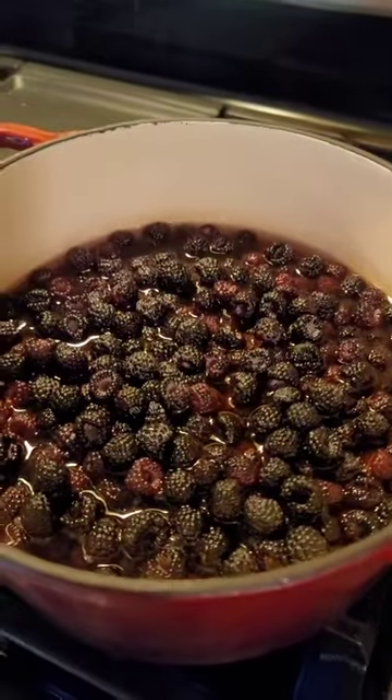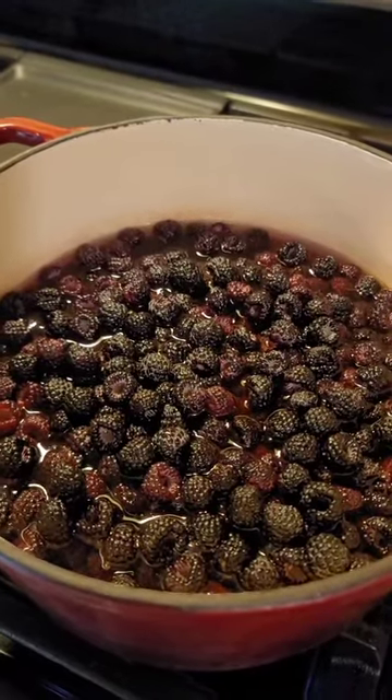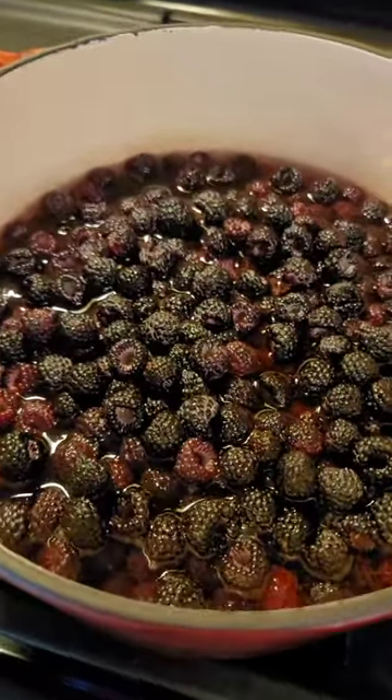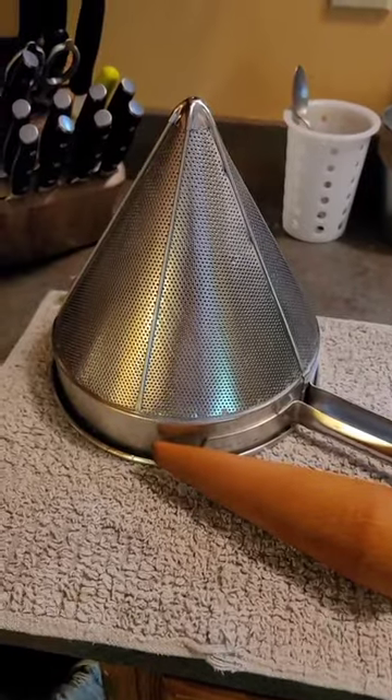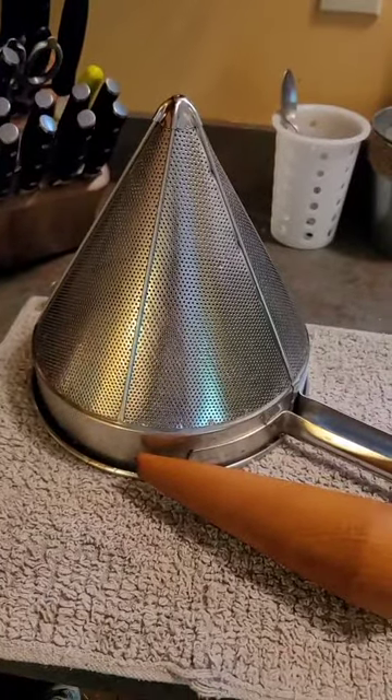Right now we're submerging the raspberries and we're going to wait for this to come to a boil. When it comes to a boil the raspberries are going to start to disintegrate and you're just going to be left with the seeds and the juice. Once you have the seeds and juice, we'll boil it for about five minutes, then put the raspberries through the sieve. We'll let the juice cool and then we'll have the base of our raspberry jelly.